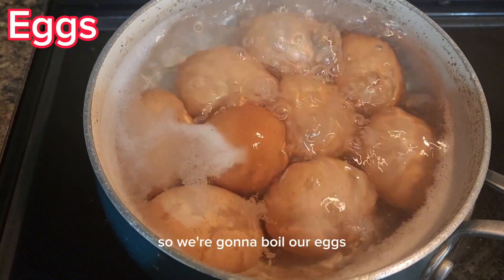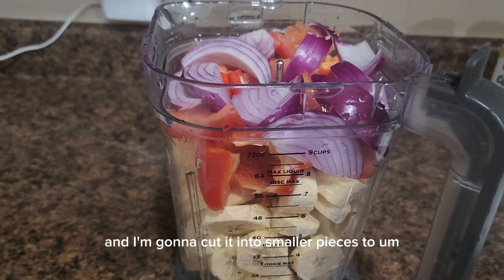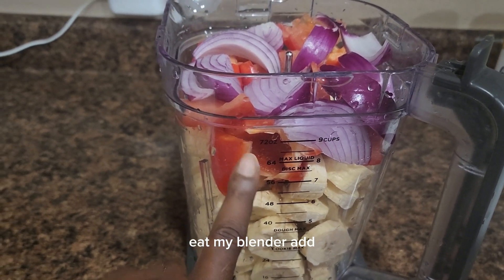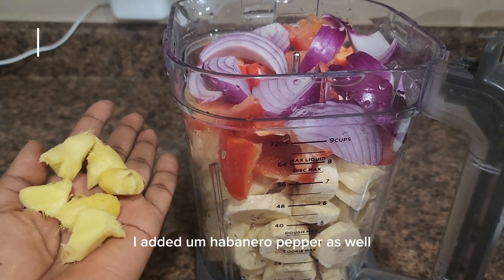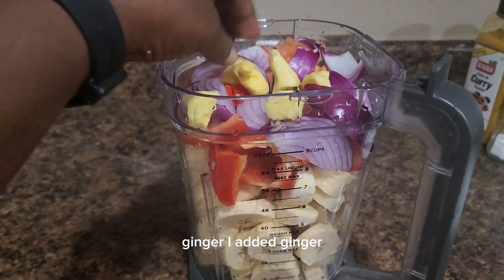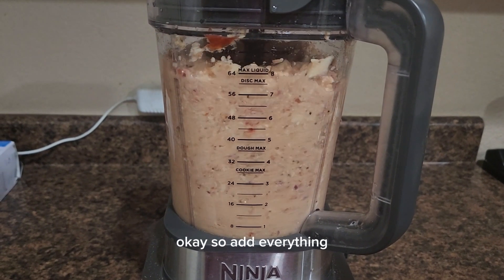Before we begin, I'm going to boil my eggs. You can substitute eggs for fish. So I'm going to wash my plantain and cut it into smaller pieces to help my blender. Add your plantain to the blender, then add your onion, bell pepper, tomatoes, habanero pepper, and ginger. If you don't like ginger you don't have to add it — it's totally your preference.